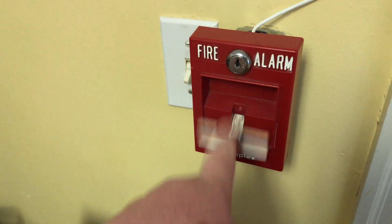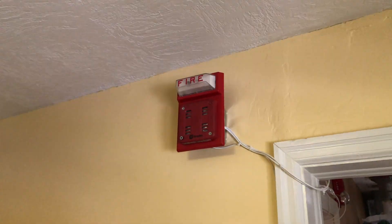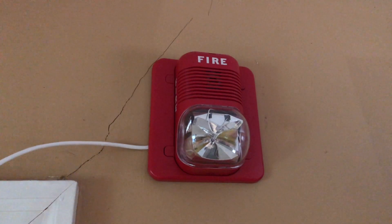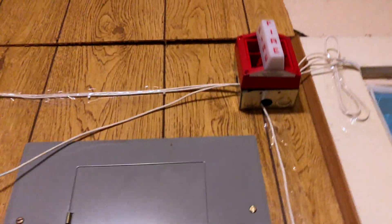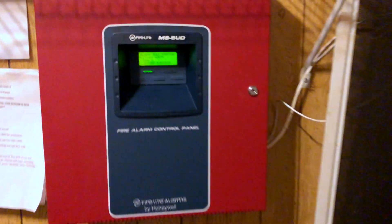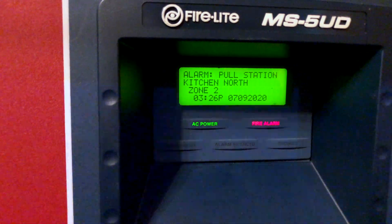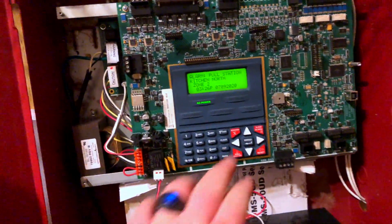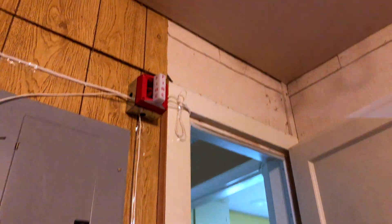Here we go — three, two, one — pulling the Simplex station. And yes, we do still have audible silence going; that won't ever change.